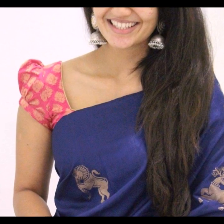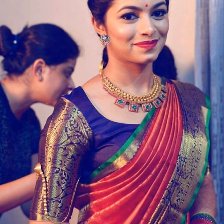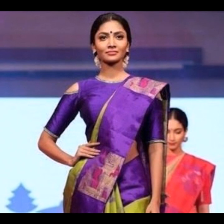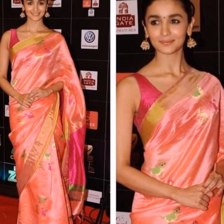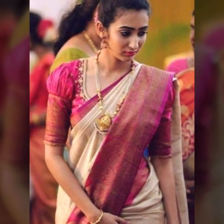You can go for short sleeve blouses, a full border sleeve with brocade, or puff sleeves with a brocade blouse. All these kinds of blouses are easy to make and yet give a very stylish look. A sleek cold shoulder cut like this is also easy to make and works for simpler occasions.